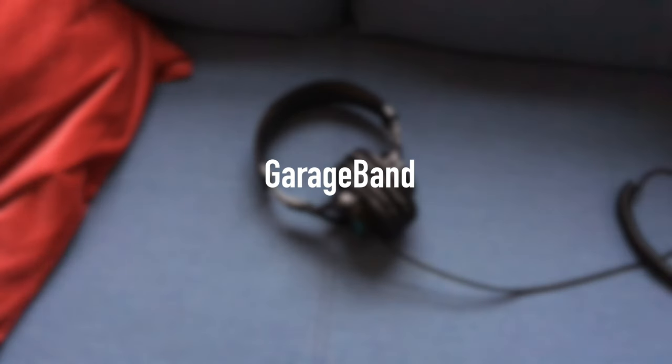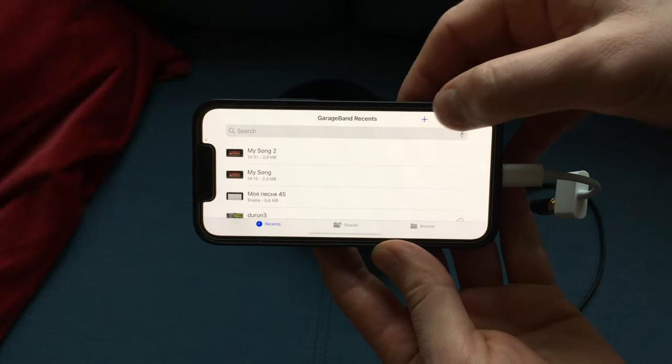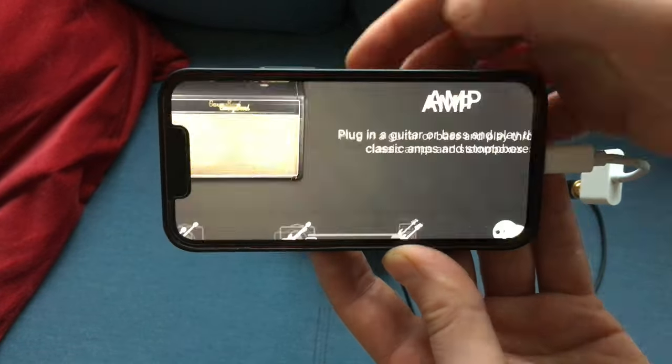I will be using an iPhone and the free GarageBand app. If you know any Android alternatives, please write them in the comments. Connect the headphones to the phone, launch GarageBand, and create a new song by clicking on the plus sign icon, then select AMP and the distorted option.